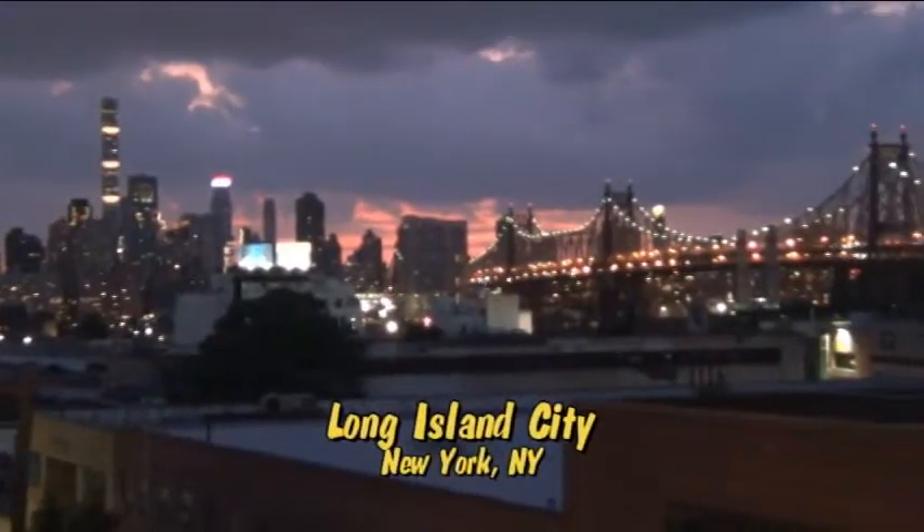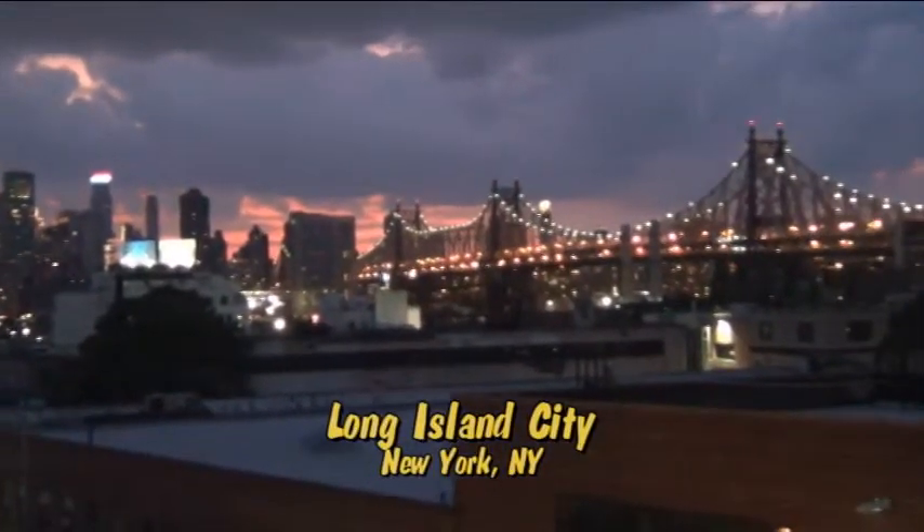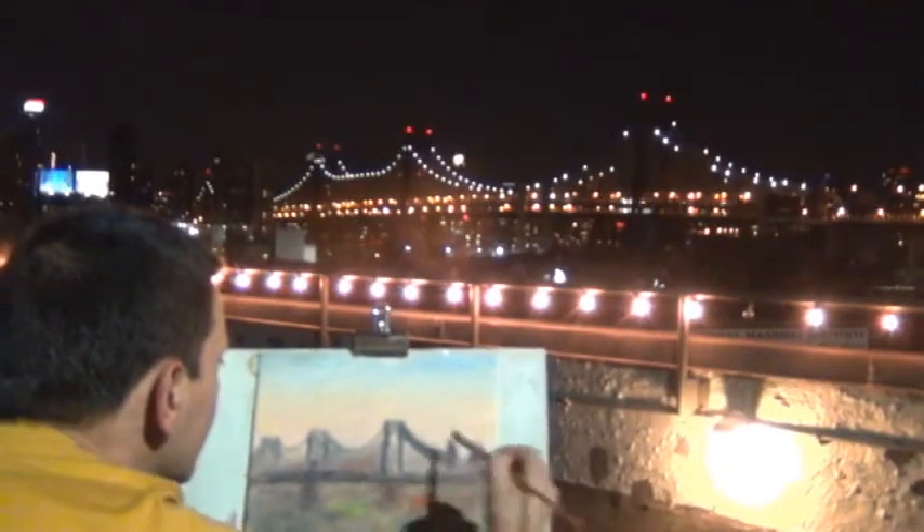Hey you guys, welcome to iCook and Paint. So tonight I was painting this beautiful view of the Queensborough Bridge, then all of a sudden these clouds rolled in and it poured like crazy. And now that it's stopped raining, it's too dark to paint. What a bummer.